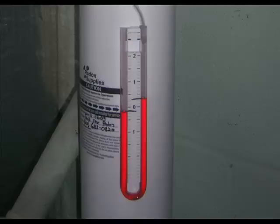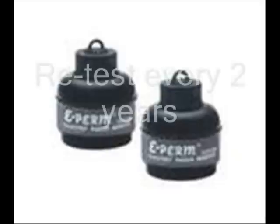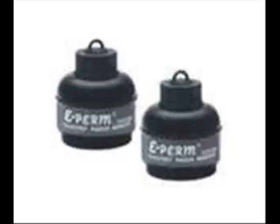Another common myth about the radon system involves the U-tube-shaped manometers installed on the piping. This manometer measures the amount of air pressure in the pipe, contrary to common belief that this U-tube is not a radon level indicator. Radon levels should be tested every two years with the radon mitigation system.